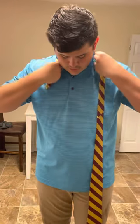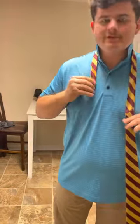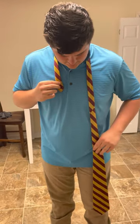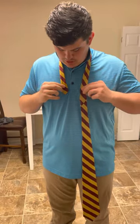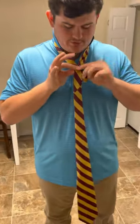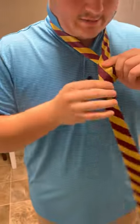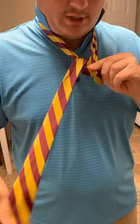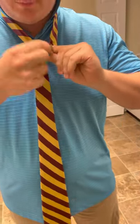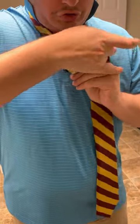For the double Windsor, same thing — start here, get your length right, then cross the pieces over. Since there's more length of the tie in the knot, you'll want to give yourself a little extra space beyond those basic three inches. Once you come across and pinch the two sides together, take the fat side, come under like you did for the single Windsor, pull it tight, go under your small piece, and then come through.